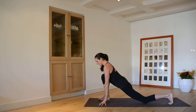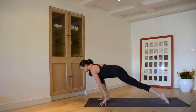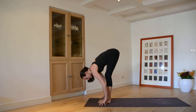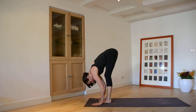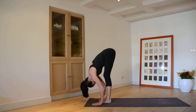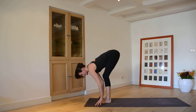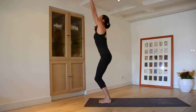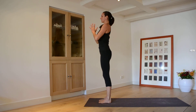You'll need the back toe tucked under when you step forward. On the exhale, step to the top of your mat, check that your feet are hips-distance apart with the same alignment as you began, then lower your head. Inhale, bend the knees and reach the arms up overhead, then exhale, straighten the legs and bring your hands to your heart.